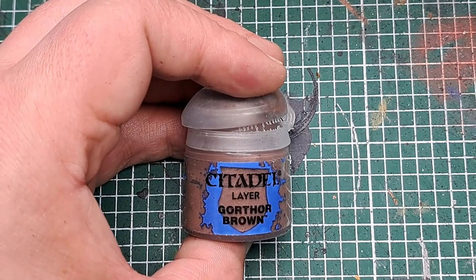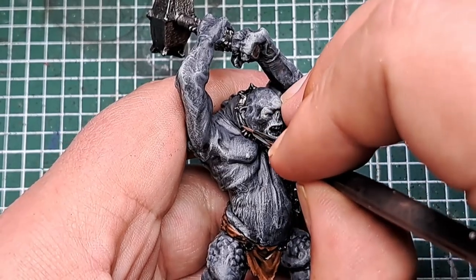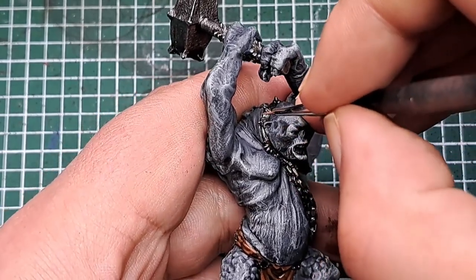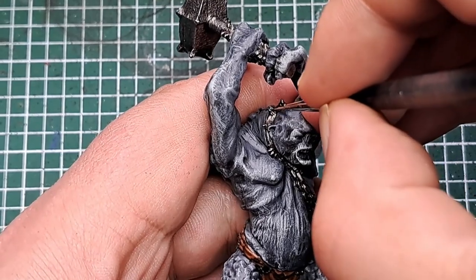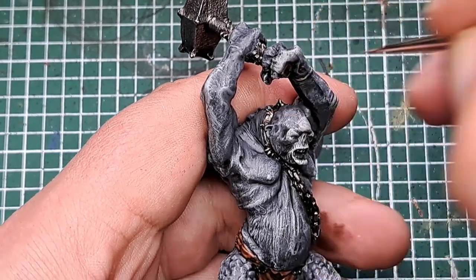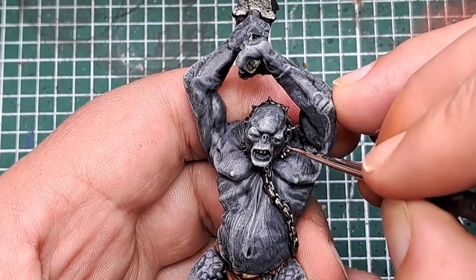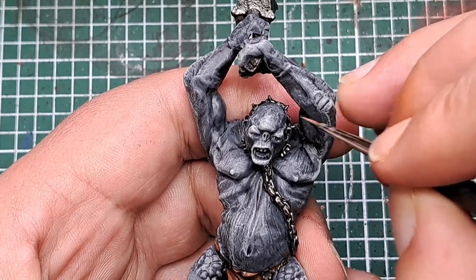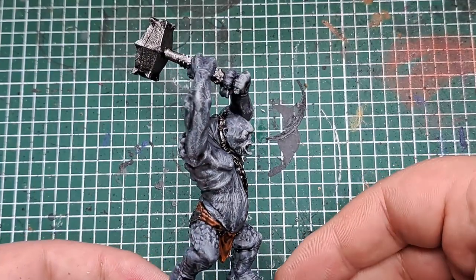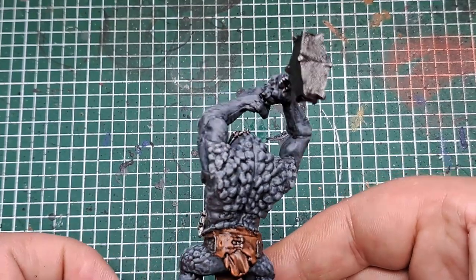So now I'm coming in with some Gawthor Brown. I'm just applying this as an edge highlight on the little bits of Rhinox Hide we applied before — just pick out some sharp points with a thin line of Gawthor Brown.